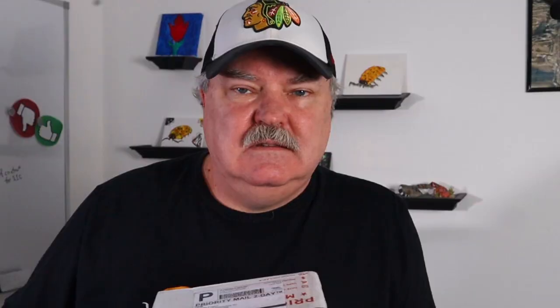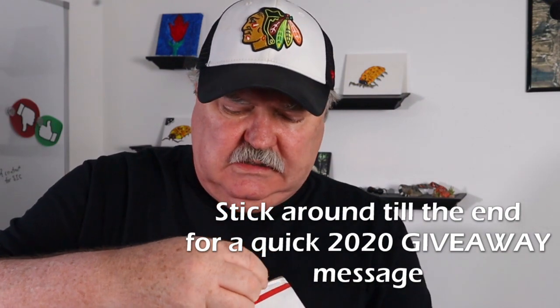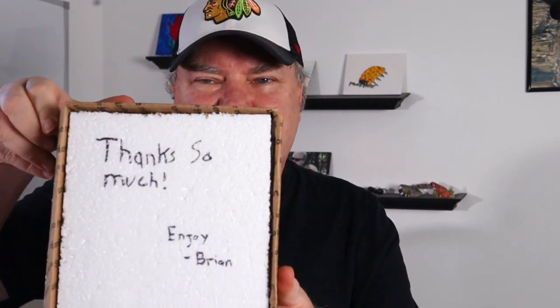The isopod vlog. I have my handy dandy knife here, let's go ahead and open this box up. We've had so much going on the last couple of days. Thanks so much Brian — he's got a nice insulated box with what looks like a cryo pack in here. That cryo pack still feels cold and it's been four days. Nice padding in between the isopods.